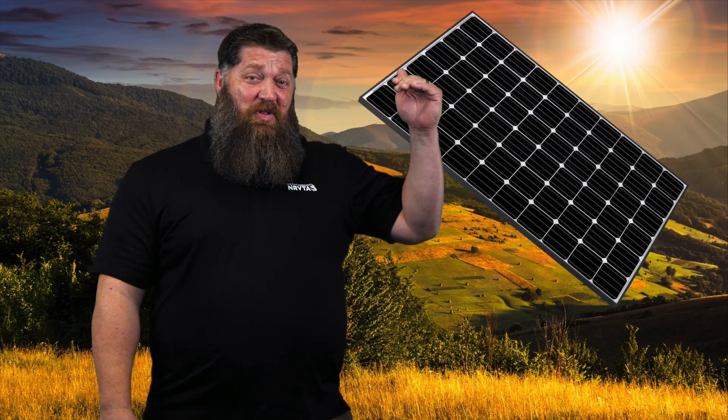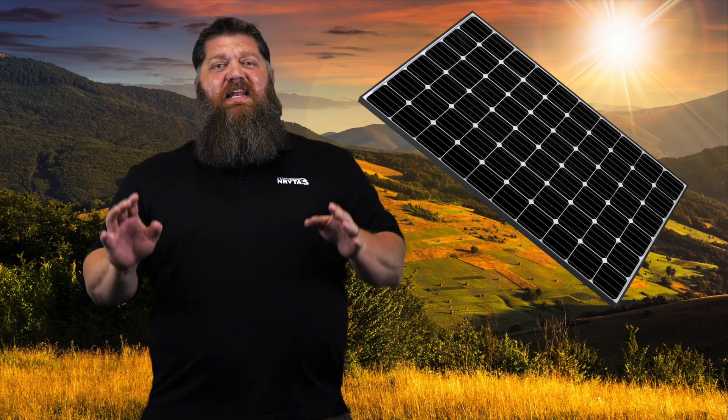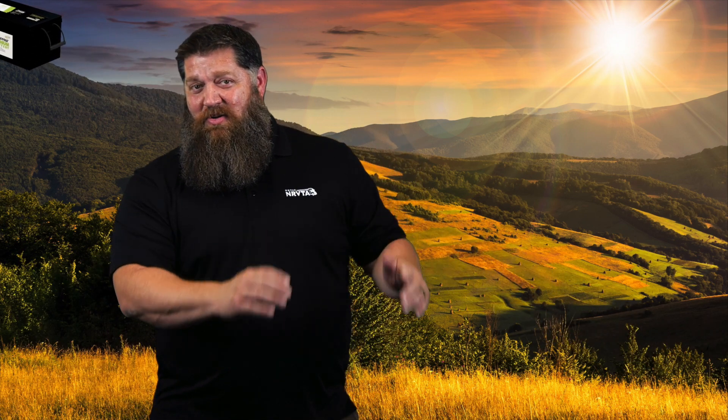We've talked about batteries in some previous episodes. We've also talked a little bit about solar panels, but have you ever wondered how do we get the power from the solar panel down to our batteries? Well, little known fact — when you start looking for your solar system and you're trying to purchase solar panels, there's this thought out there: if you have 12-volt batteries, you need a solar panel that's going to produce 12 volts. You start looking and you find out they're anywhere from 20 volts all the way up to 70 volts. You're like, how do I get that to my battery?